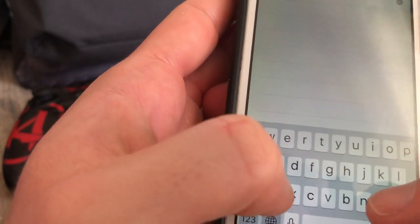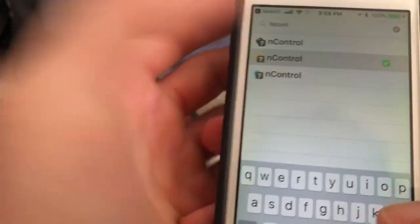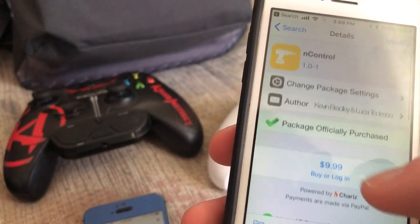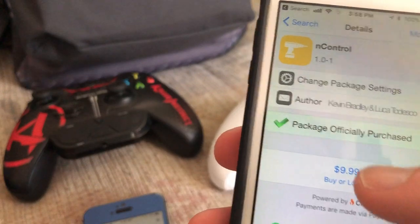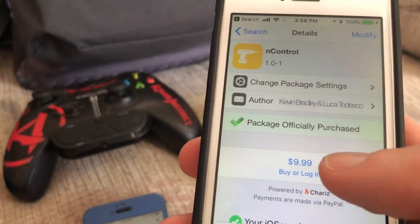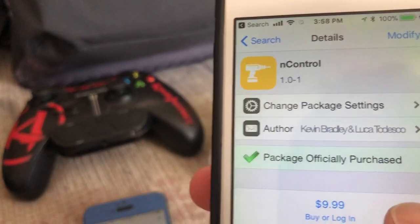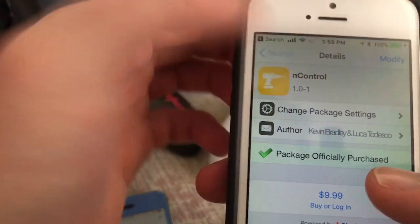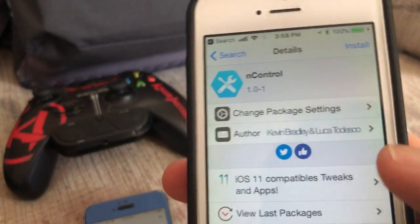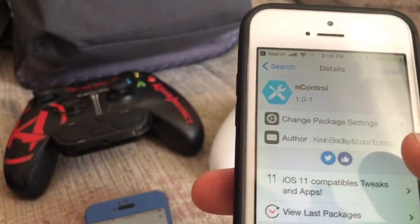Now search for the tool we use to connect our controllers to the phone — it's called NController. Tap on it; it does cost $10. To buy it, you go to Cydia, open it, and install from there. You basically need PayPal — make a PayPal account if you don't have one, add your credit or debit card, and that's how you pay. It's $10 and definitely worth it. If you want it for free, it's in repo.hackeriphone — but only get that version if you're on Unc0ver and don't have Cydia, since that's the only way you can get it. You really should just pay the developer.